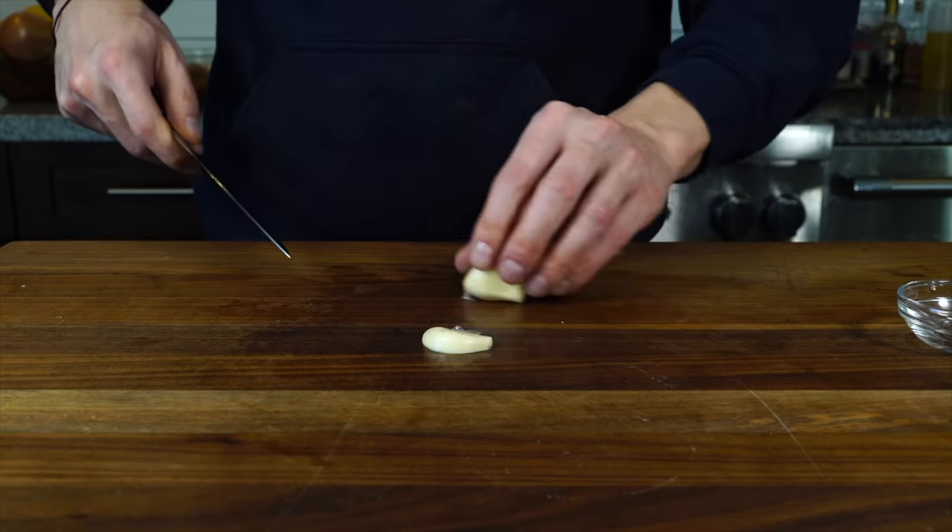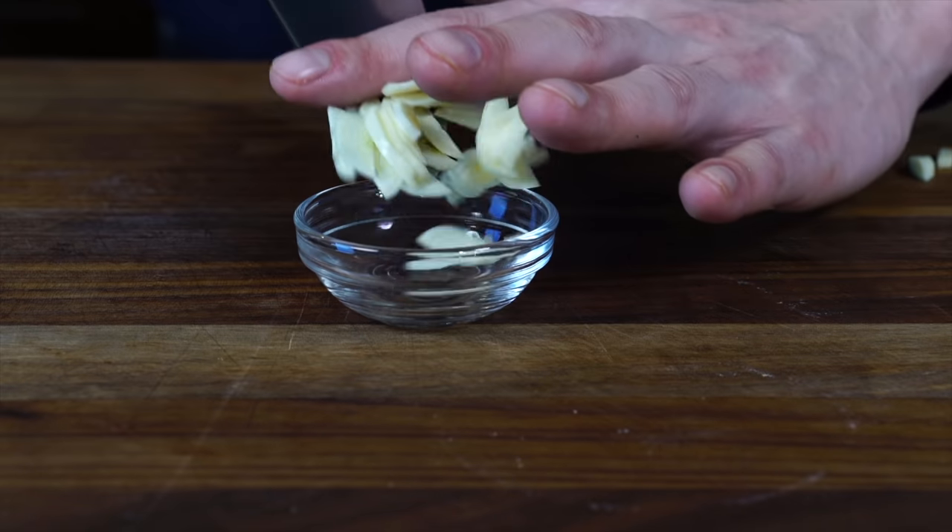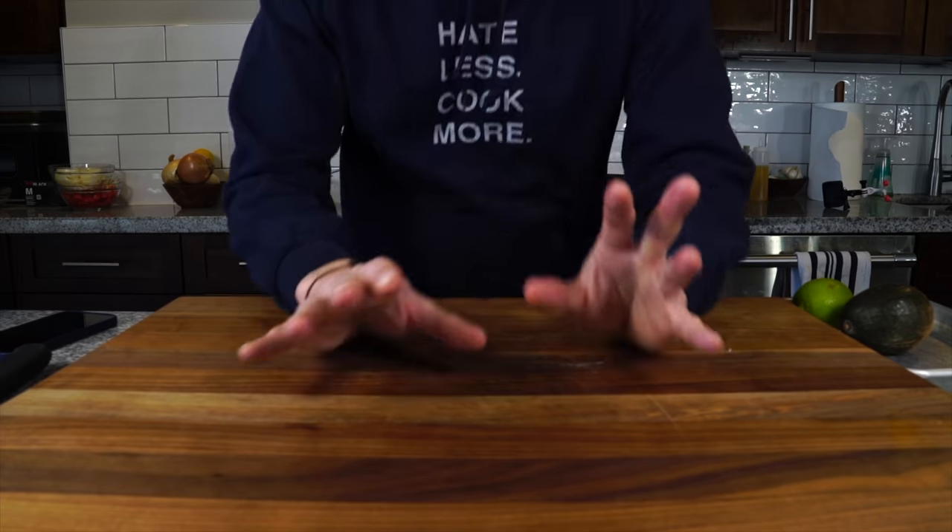Take that garlic clove and slice it into nice thin slices. Now we've got our veg prepped, so we can focus a little bit on the condiments.